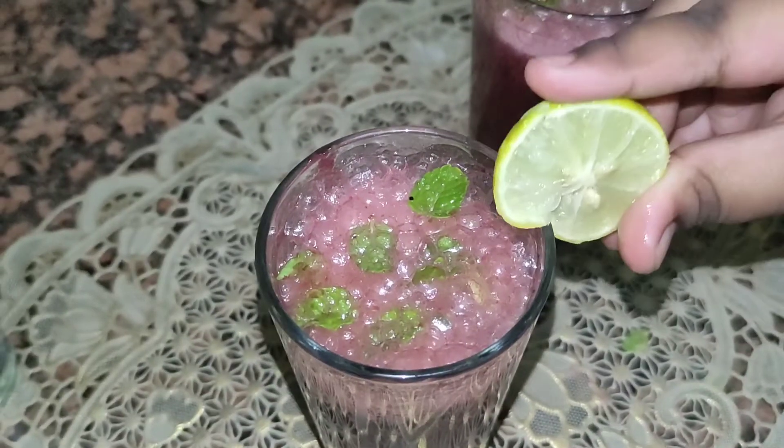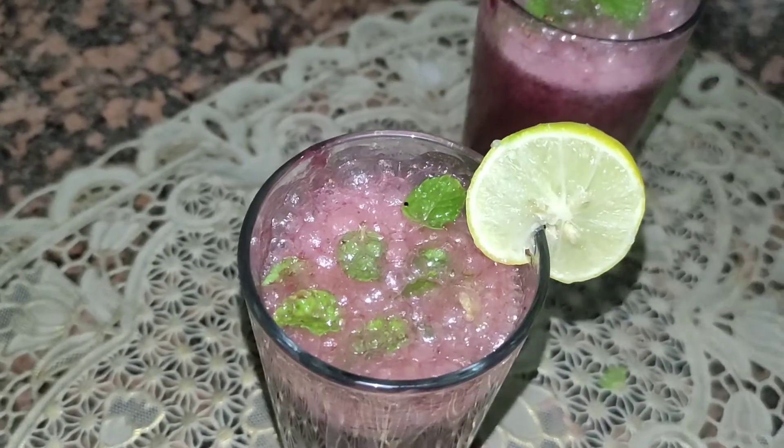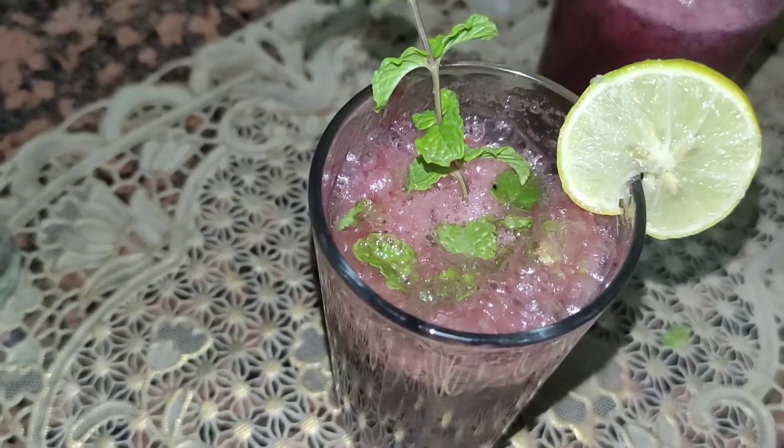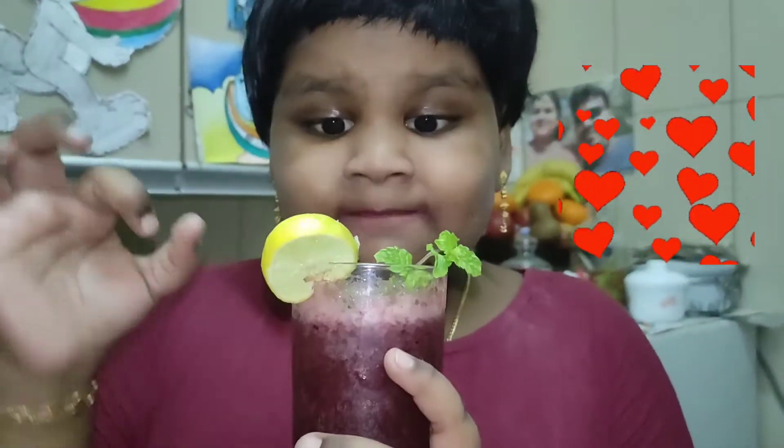Yes, let's decorate it. This is why I am going to add some corn. No way! Mmm!